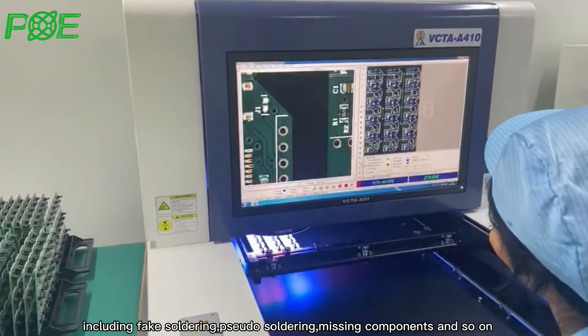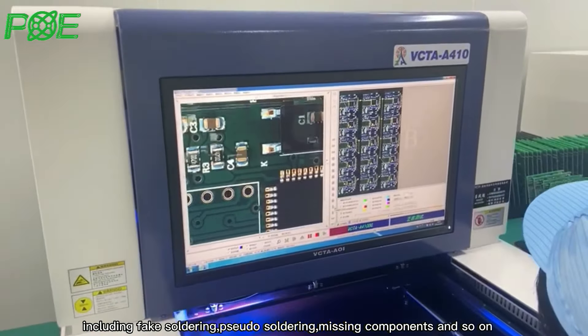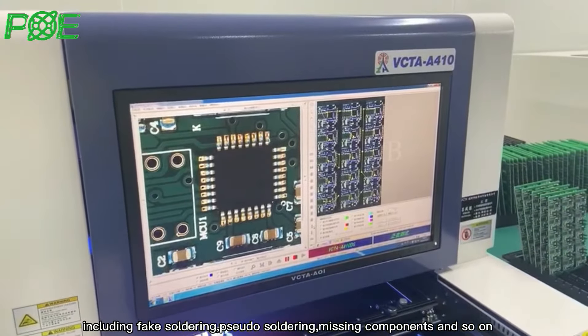Detected defects include fake soldering, poor soldering, missing components, and so on.